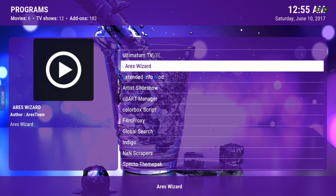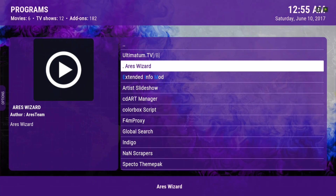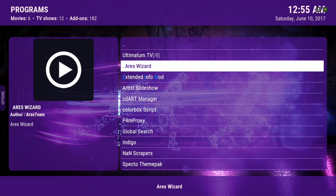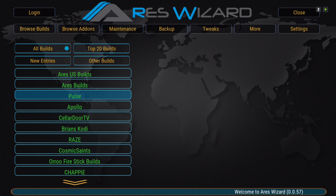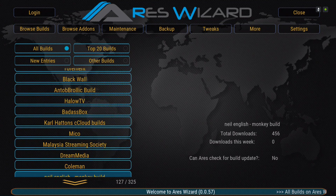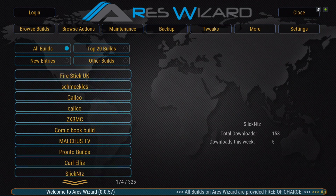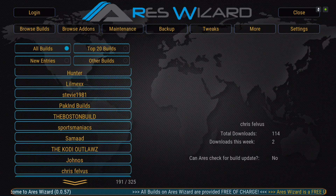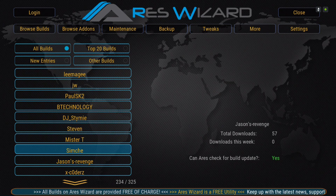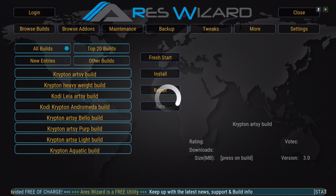In Aries, you're going to look for Steven. Give it a few seconds to load up. Go to Browse Builds and then scroll down to Steven — it's right here, slowly moving up. You go to Steven, click on it, and the builds will be in here.